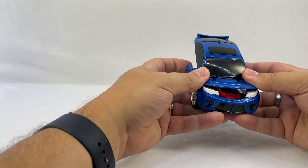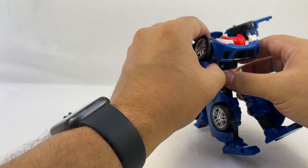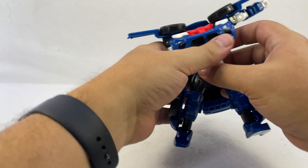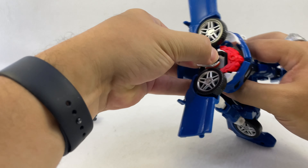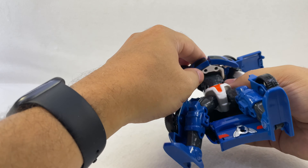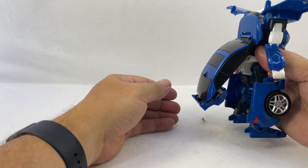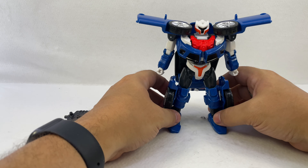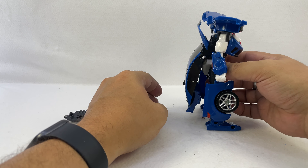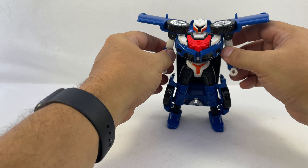Flip the feet down, then up here lift this up and bring the chest plate down, then bring the wheels up like that and bring the arms down. The head pulls straight up out of there, and then these panels rotate back to kind of fill in the chest. This panel folds up behind there and you can angle it out more like a cape — kind of like Crosshairs from the movie — or leave it flat.